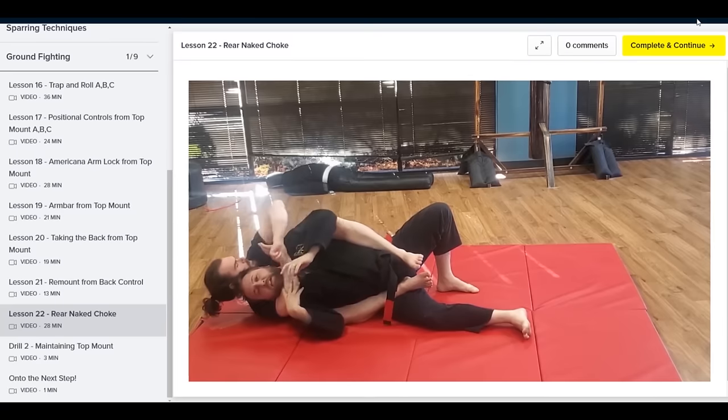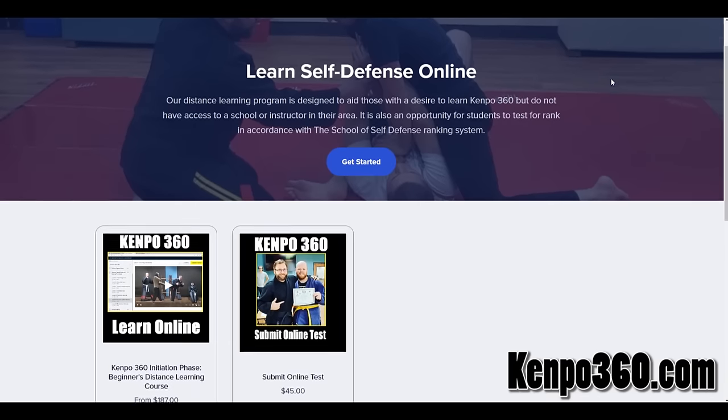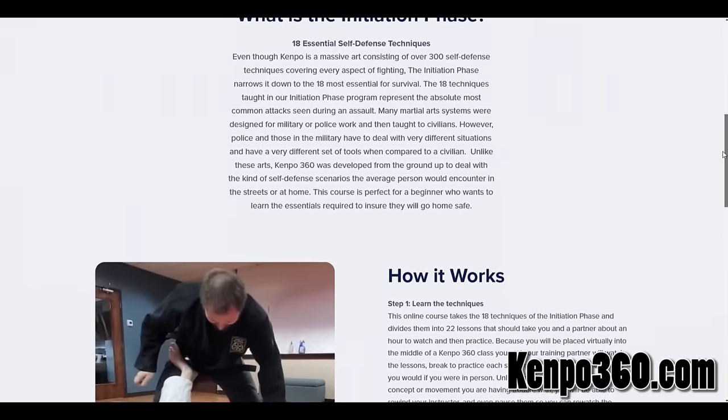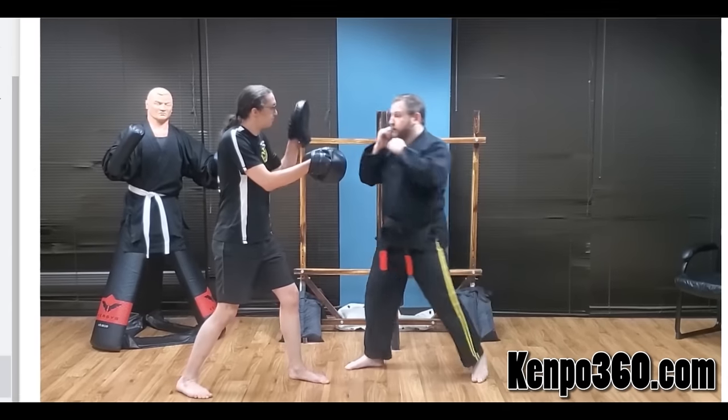Learn the art of self-defense and earn your first rank at Kempo360.com. Our distance learning program is designed to aid those with the desire to learn Kempo360, but do not have access to a school or instructor in their area.